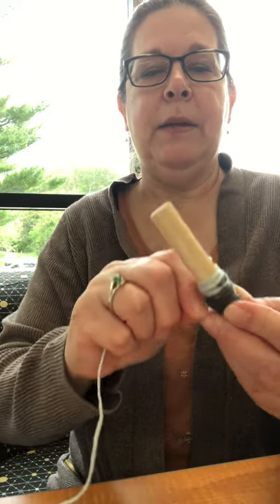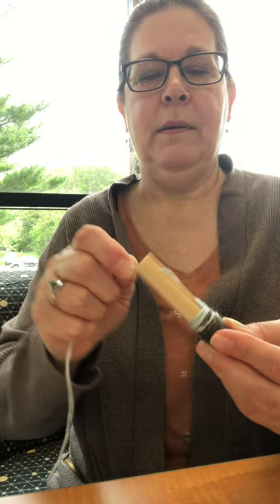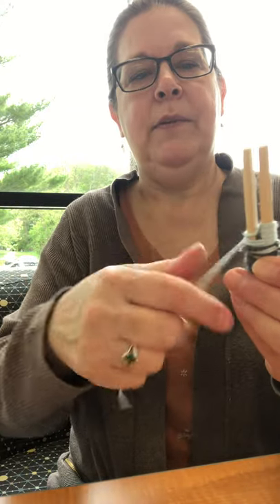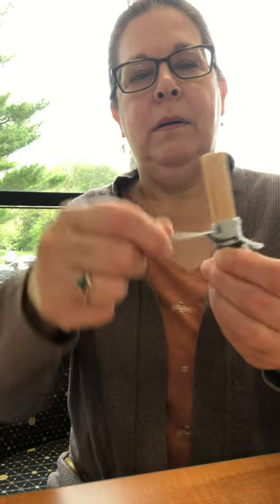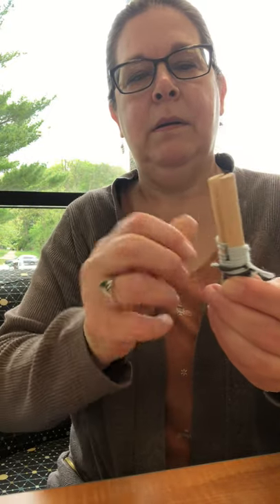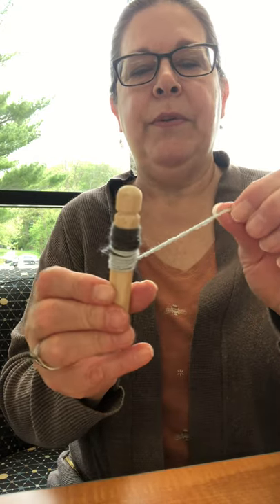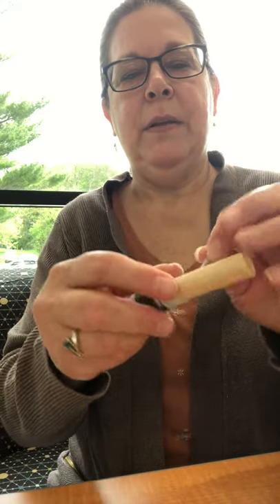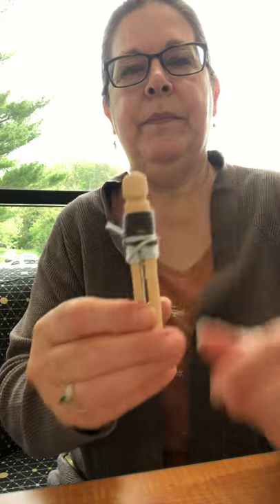So you just want to go down like that. Maybe I'll give it shorts. Then I'm going to turn it over and push it down. And then what you can do with this piece is wrap it around until there's a little bit left, and just shove it into the middle. There we go.